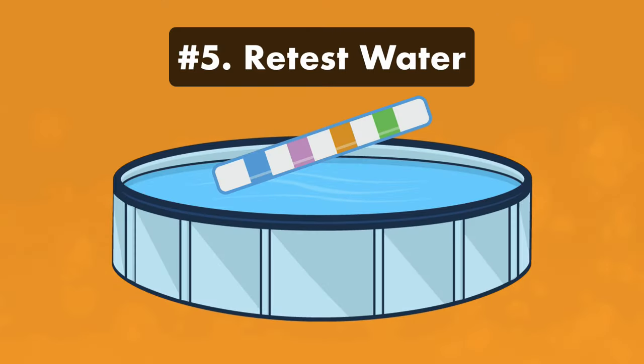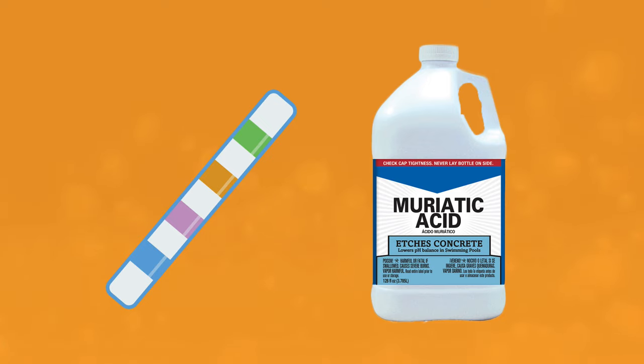Step five: test your water again. Test the pH and alkalinity after at least one hour. If the levels are still high, repeat the process again, adding a little bit of muriatic acid at a time.